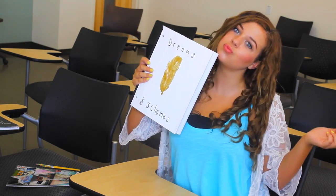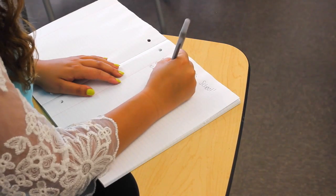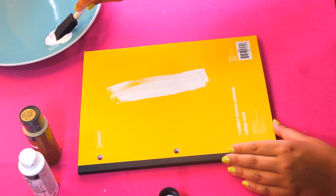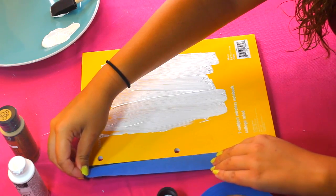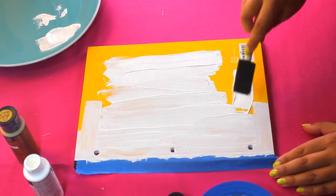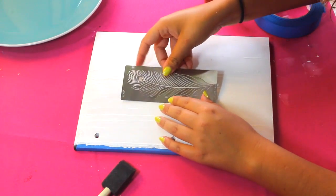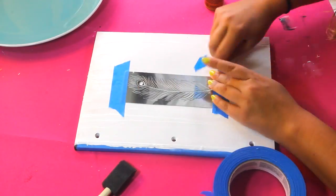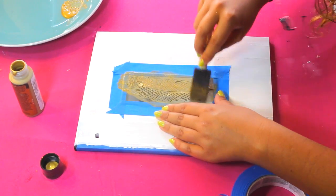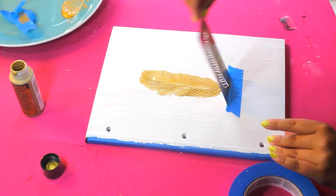My second DIY notebook is this little white idea notebook. Every year I dedicate at least one notebook to doodling, planning, and writing little notes. I'm starting with a plain colored notebook I got at Staples for literally about 50 cents — super cheap DIY. I'm taping the spine with blue painter's tape so it won't get painted, then covering the entire surface in a few coats of paint. I'm taking a feather stencil from Amazon, taping it to the front cover, and pressing some gold paint onto it.